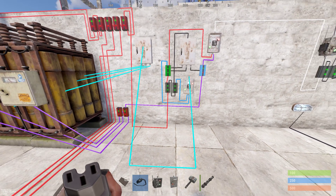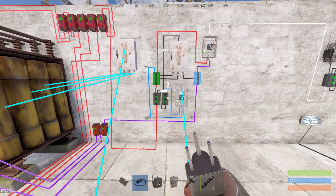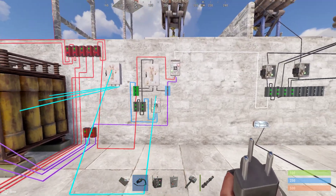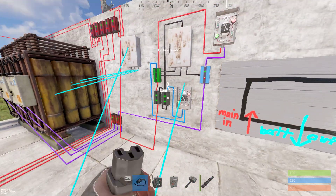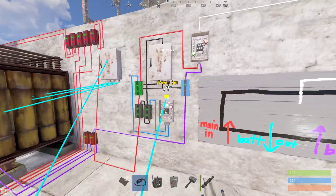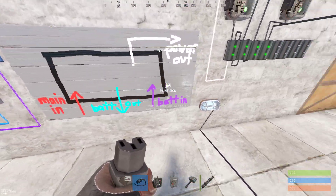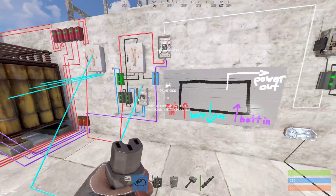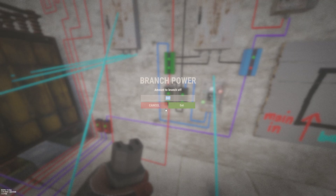This circuit is called the Nikkor, made by a guy on the Rustician Discord. Here's all you need to care about: main power comes in, the blue wire goes out to the battery inputs to charge them, the batteries all feed back in here, and then you have your power out. Everything needs to be set on this branch right here.